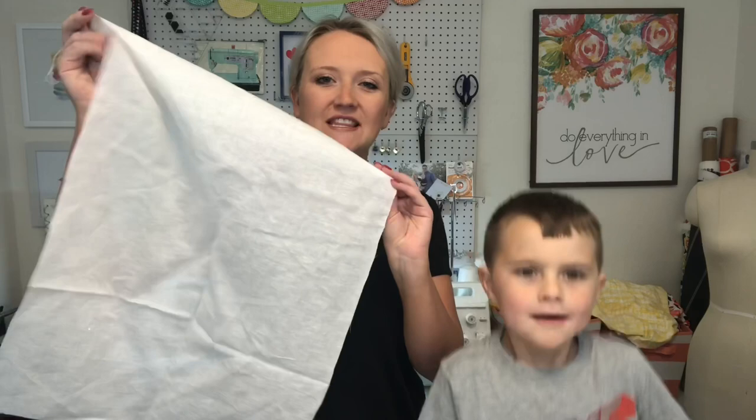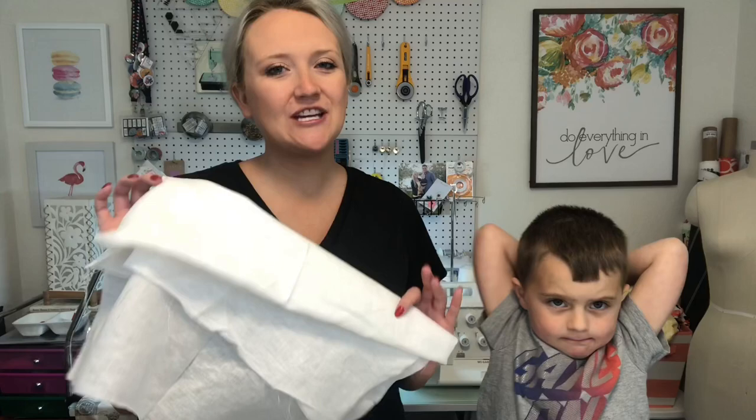We're really excited to show you how to do these today. For your supplies, you're going to need 100% linen. I got this from Joann — they have a great linen selection. If it's on sale, it's even better. They have all different colors and prints. I really like the striped ones, so go check out their selection.